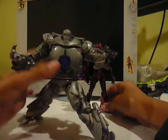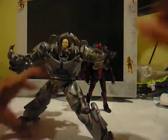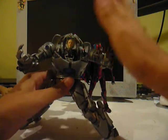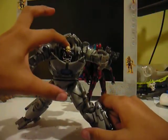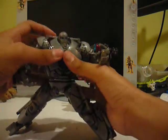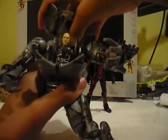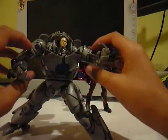Ironmonger — this is the opening cockpit version, so it opens up to reveal Obadiah Stane. I've seen a lot of reviews where some people have a problem with this, like on their figures it keeps getting stuck, but on mine it's pretty okay — it actually comes up fine. Maybe they had something wrong with theirs, but mine's fine.